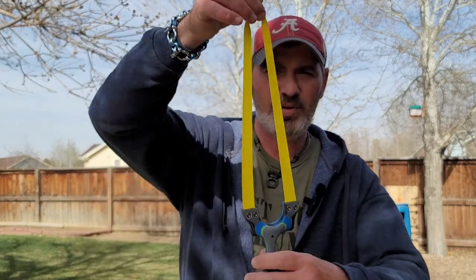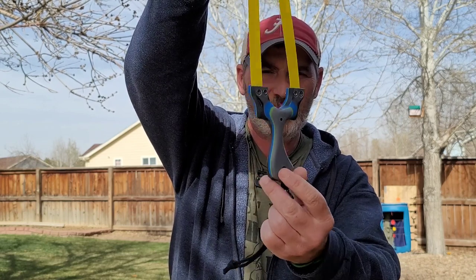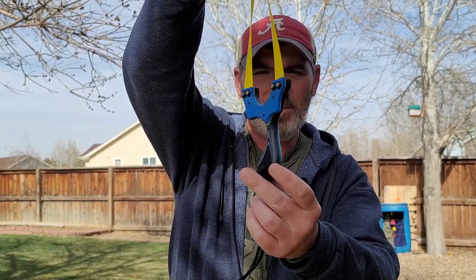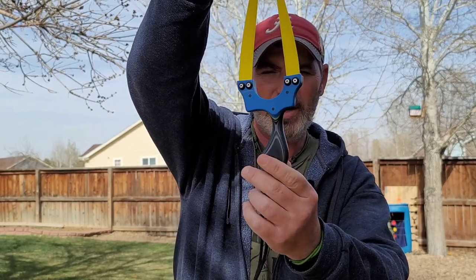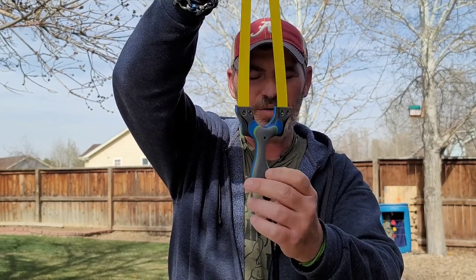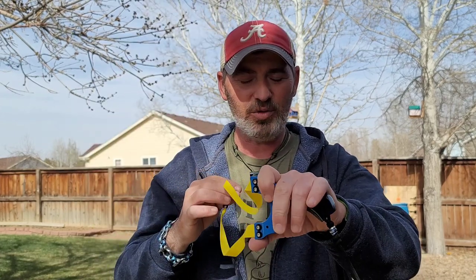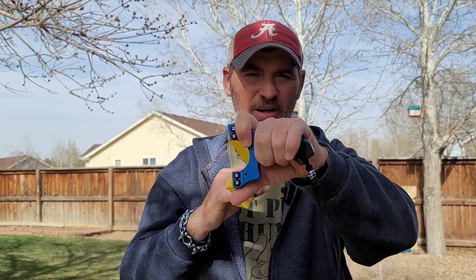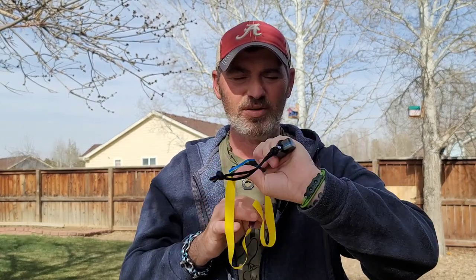Howdy folks and welcome back to Chugging Steel. Got some more sling mail in today so I'm going to do another first shots video. I actually won this in a raffle — this is the G10 version of the Casper. I can tell you already I like the way this one feels in my hand much better than the aluminum core ones. Not that the other one is bad, but this one is better. It's thinner and just holds better. The other ones I have are so chunky I can only get two fingers in the grip.